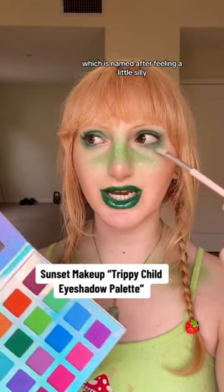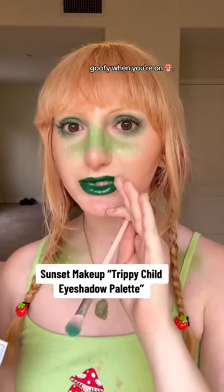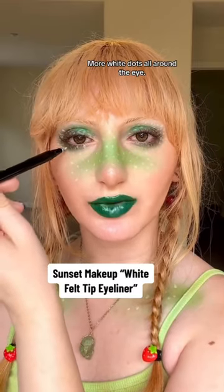White eyeliner accents, then dark green from the Trippy Child eyeshadow palette — which was named after feeling a little silly and goofy when you're on shrooms. I want a dirty brown, so we're using that one from our Mesmerize Me palette. More white dots all around the eye.